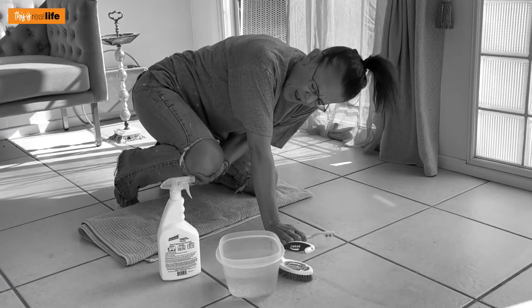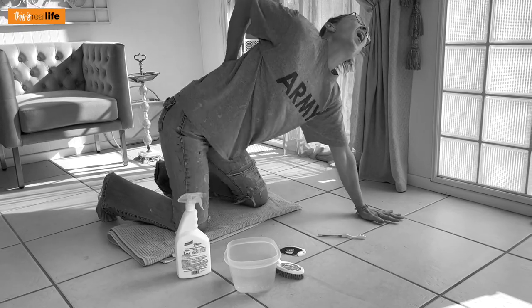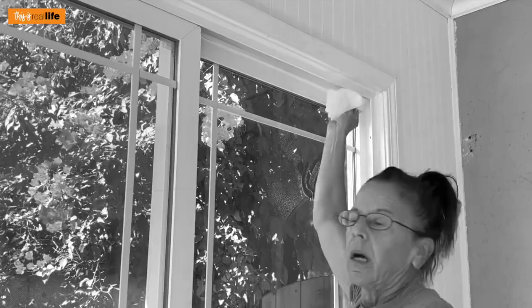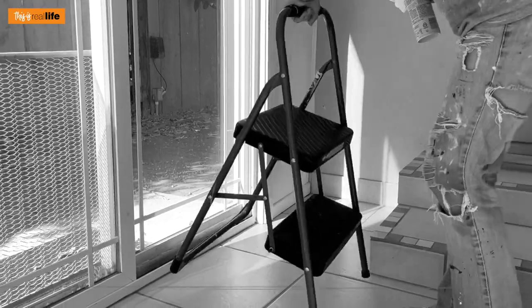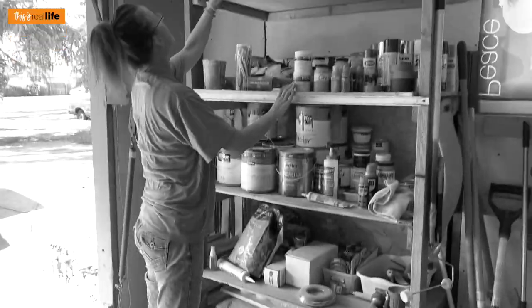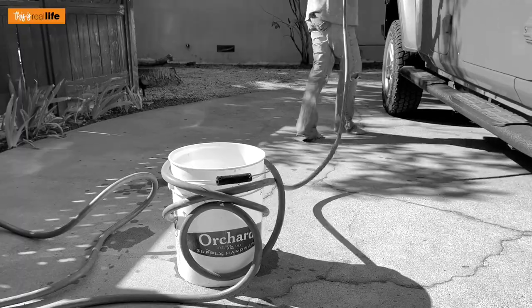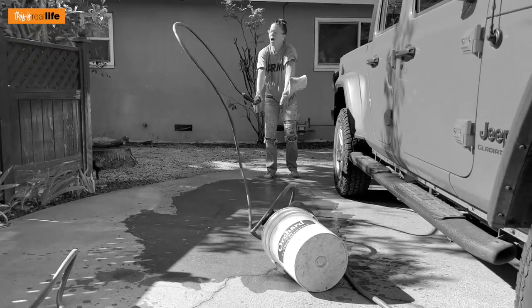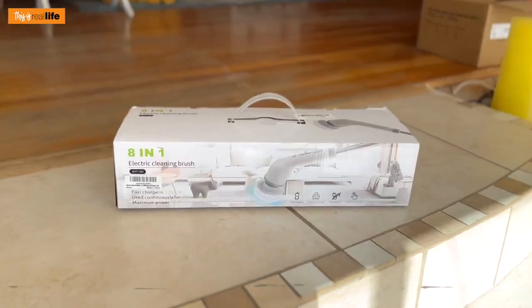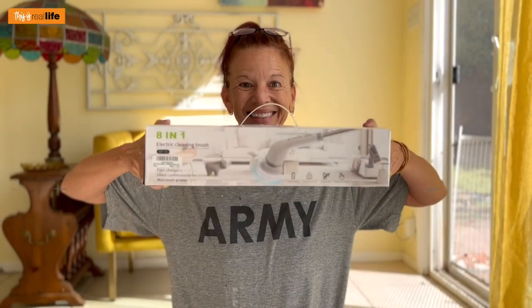Struggling to keep grout clean on your tile floors is not only added pressure to your knees but back-breaking labor. Do you struggle with cleaning hard-to-reach areas? Gathering all the supplies and a ladder is not only cumbersome but could be dangerous. Trying to save money by washing your car at home can not only be a huge hassle but a mess that is not worth it. Say goodbye to all of those problems and more with the 8-in-1 electronic cleaning brush.